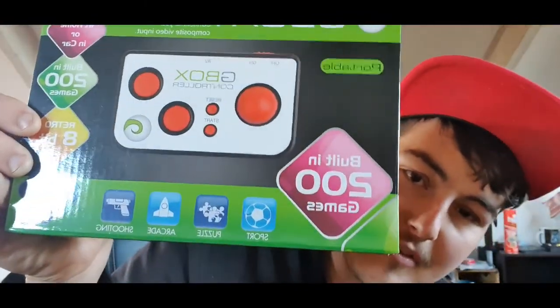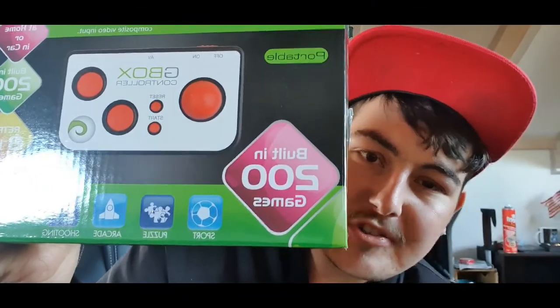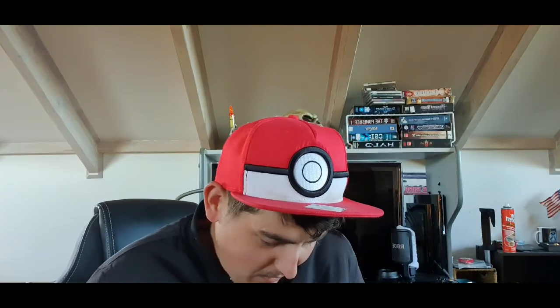We're gonna be unboxing the G Box, or Game Box retro game controller. It says 'Play at home or in car,' built-in 200 games, 8-bit retro. It's got all sorts of game types like shooters, space, strategy, and all sorts of things. It's also portable, which is pretty fun.